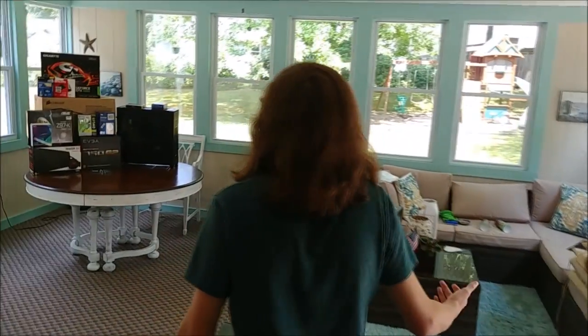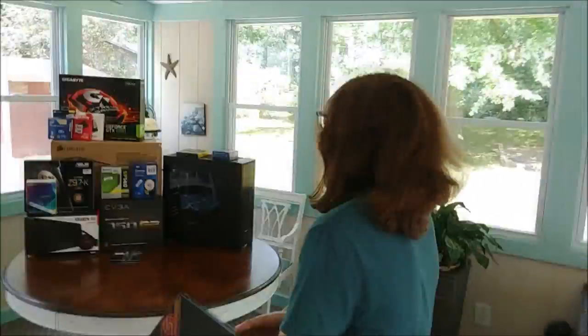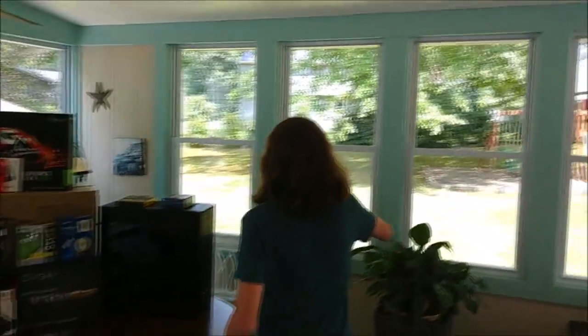I upgrade my computer a lot, it's not a mystery. I figured I might as well just do the biggest upgrade I can, just get it done and out of the way. Asus didn't actually hit me up — in reality they probably don't know I exist — so I had to come to terms with buying my own components. That's pretty much what this is.